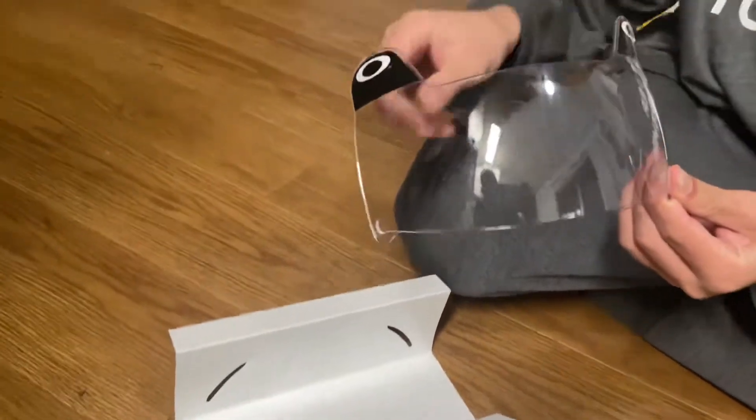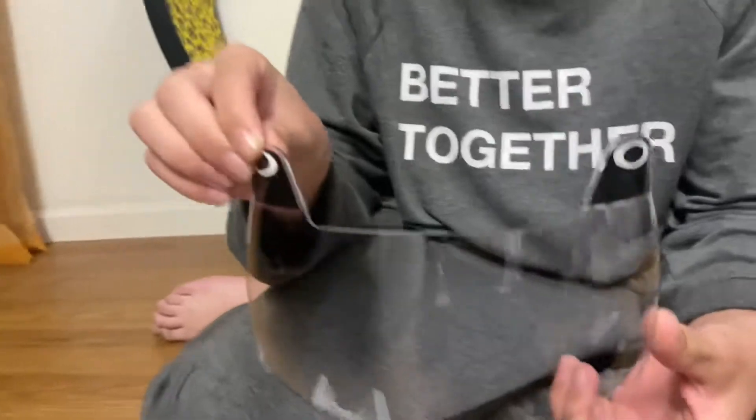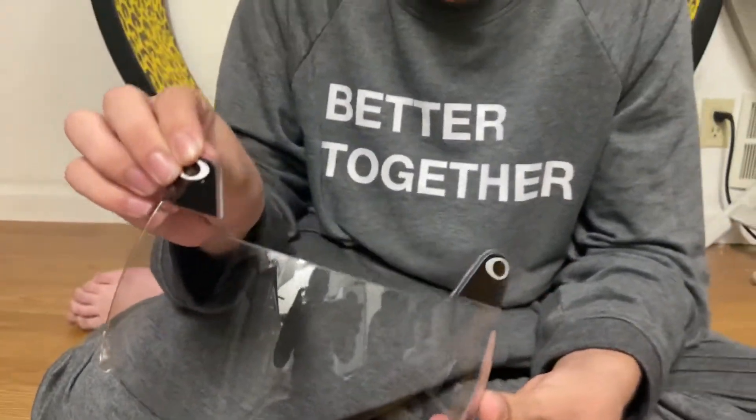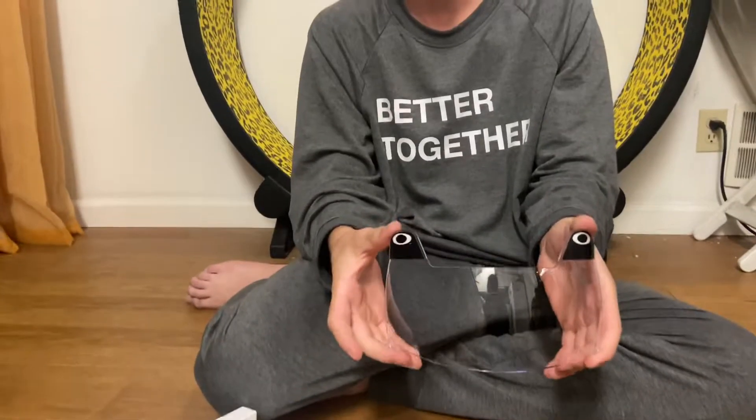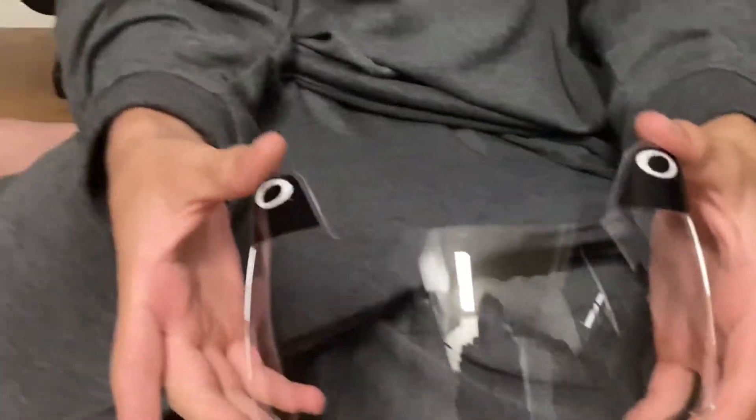Now let's get to the real visor. Okay, I don't want to touch it. That is so sick. When I put it on a helmet, then we're going to show you guys, but this is super sick. I really just want to unbox it right now.